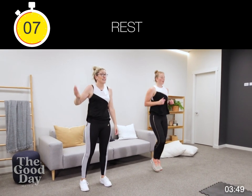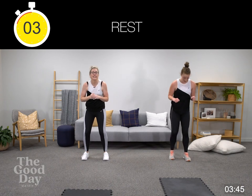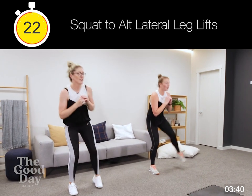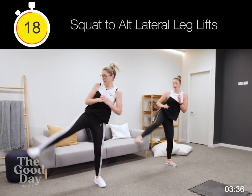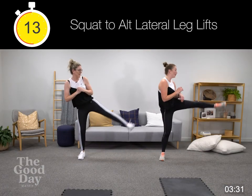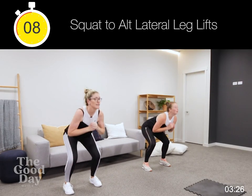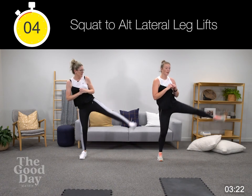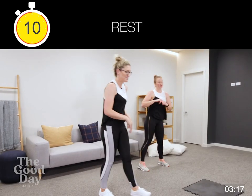Squat, now alternate lateral leg lifts — going right first. In four, three, two, and go. Watch that foot. 10 here — not pointing the toe, just nice and square. Three, two, well done. Into a hip bridge.